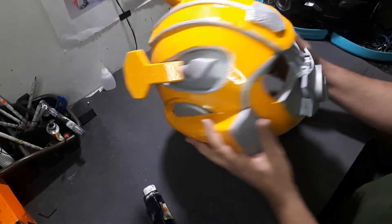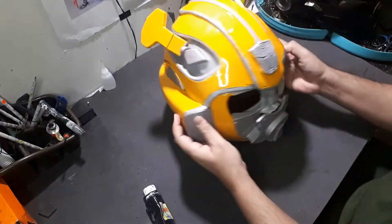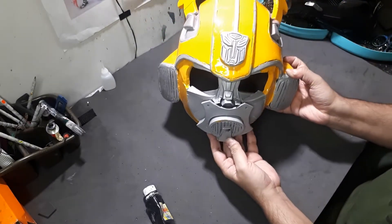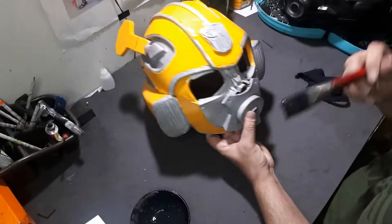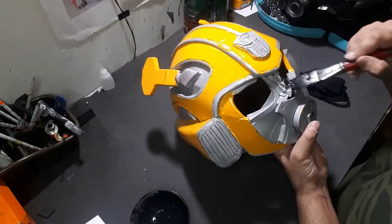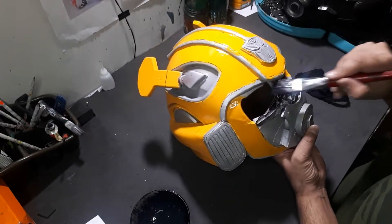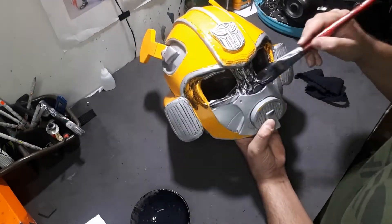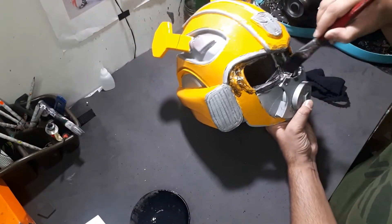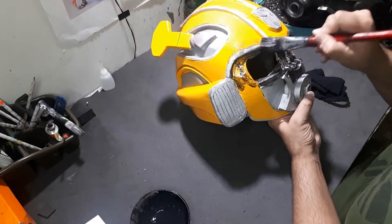Hi everybody, it's Hasan Shah from Cardboard World and today we're going to be going over the process of adding black details, or the sluggish robotic effect, to a prop. This is a bumblebee mask that I made. Before we were adding the details, it looked like it came out of the factory just now, and I didn't want that effect. I wanted to add the details and the sluggish, blackish effect as per the movie.